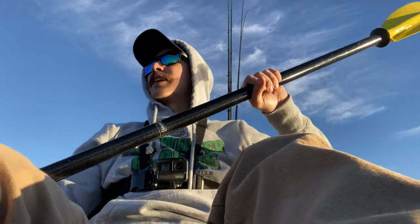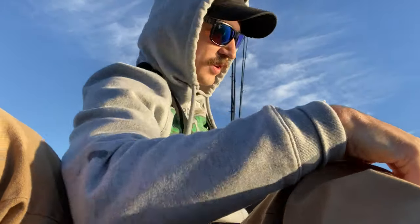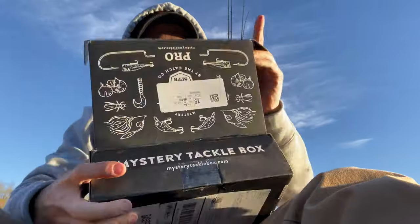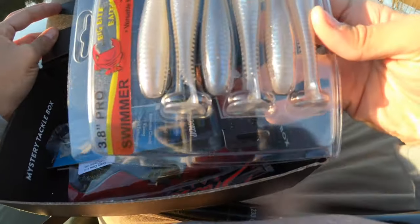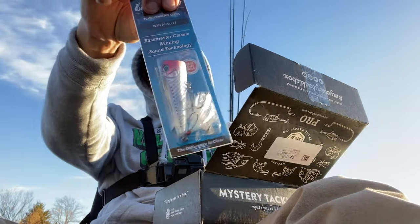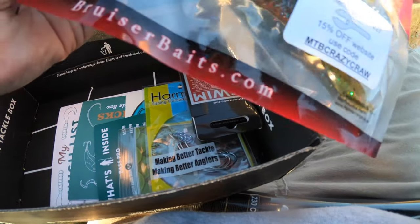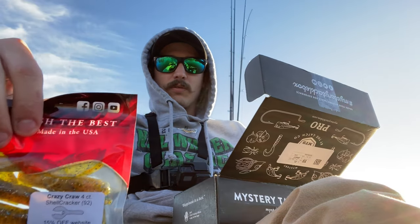We are just now getting out on the water, and you already know what we're about to do — we're gonna rig up, do it the right way with our mystery tackle box, and check out what they have in store for this month's collection. Looks like we got some swim baits — those will be really good here — and a top water popper, that'll probably be good a little bit later on. Oh, craw! A Bruiser Craw — pretty nice, it's got like a blue and orangish flake, kind of looks like a sunfish.